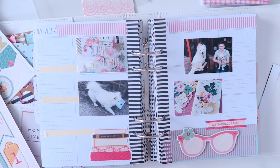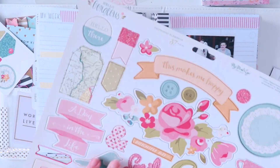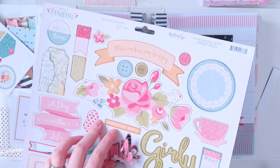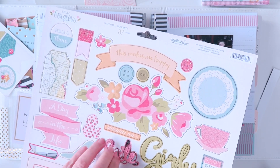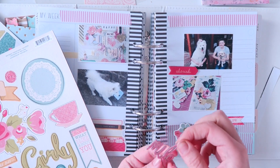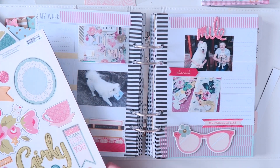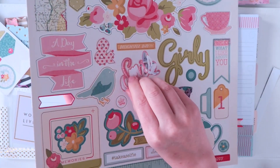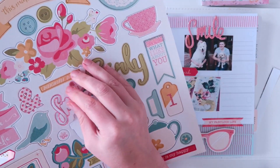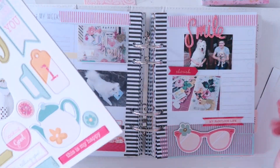Then I'm going to grab some more chipboard stickers. This is probably my favourite thing about the Heidi Swap Planner - I love how wide it is. If I was to use chipboard stickers in a Kiki K Planner, for example, I would not be able to fit it in - the pages would just be too thick for the size of the planner. Given the extra width of the Heidi Swap Planner and its format, you can really chunk up your planner and it doesn't matter, it will all fit.